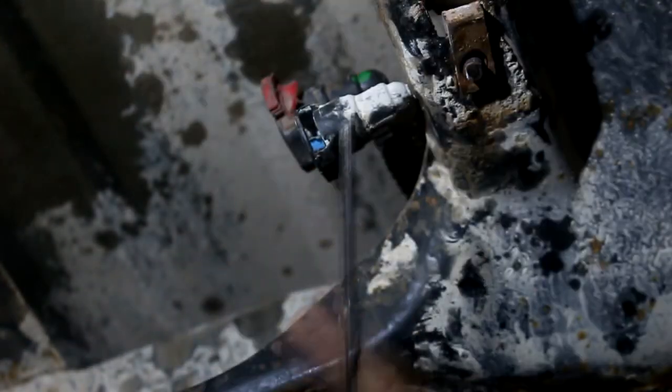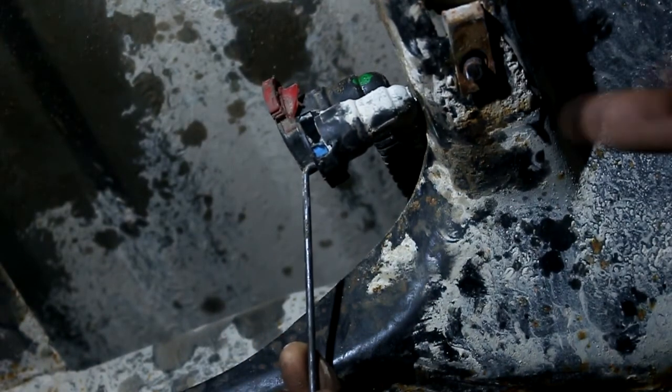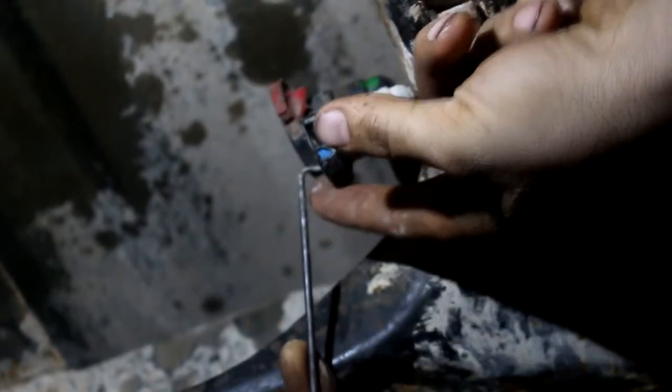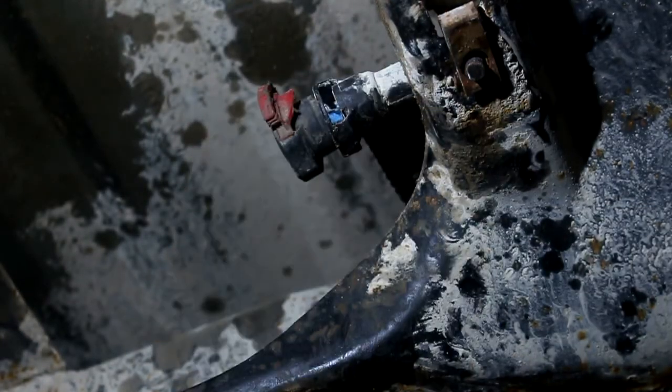With the blue connector, you've got these little tabs here. Put a pick in from the canister side, pull up on the retaining clip, then take a pry bar and back it off slowly as well. Once both of these are out, make sure you clean them really good — it'll make it easier for putting it back in.